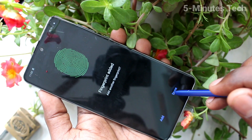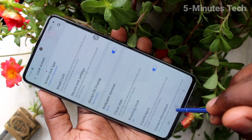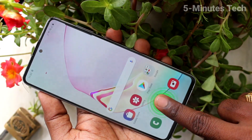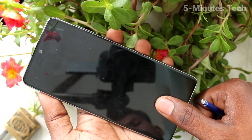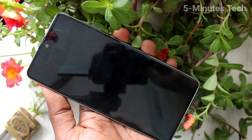You can also add more fingerprints, otherwise click done. Now go to the home screen, put on the lock screen, and try to open with your fingerprint. Yes, it's opening very well. That's all friends, thanks for watching, bye.